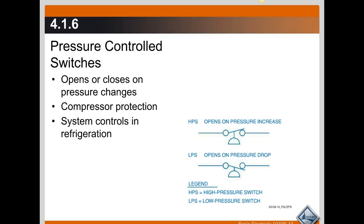The same thing with the low pressure switch that opens on a pressure drop — it has the same purpose. It protects the compressor from low pressure conditions, which can cause it to overheat and indicates that there's a problem with the refrigeration system itself.